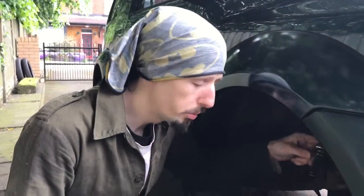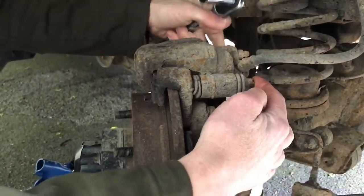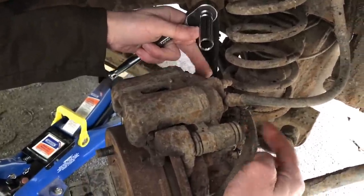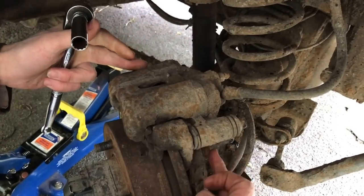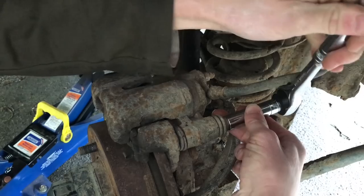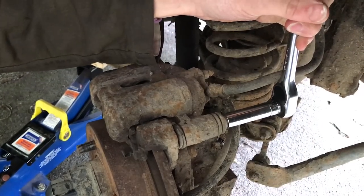We need to remove the caliper. First part of that is these 12mm bolts as we often use on the back here. Once that's off we can then take out the pads and remove the carrier with the bolts at the back as well. Do you think this Jimny might have ever been off-road Kieran? I think it might have been sat in a pond for a year.